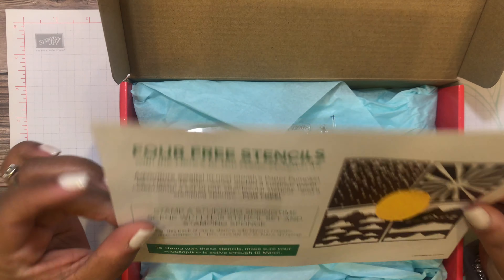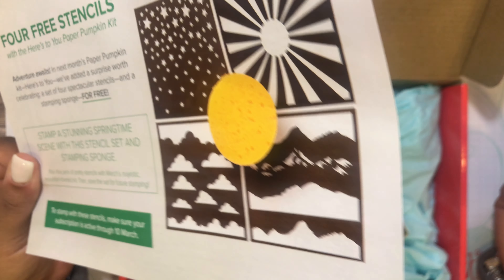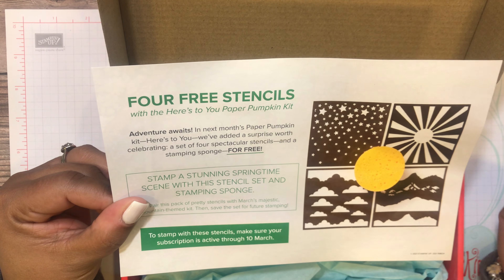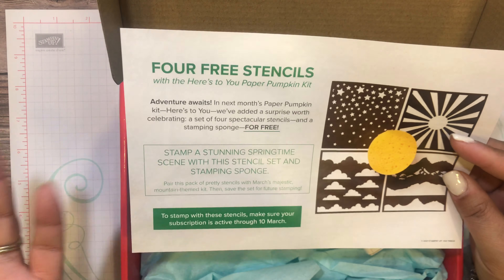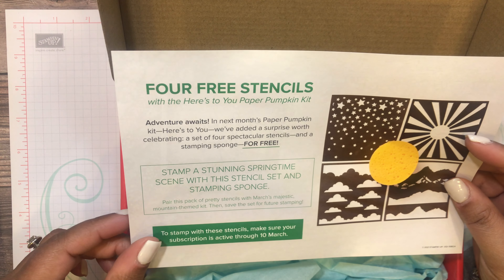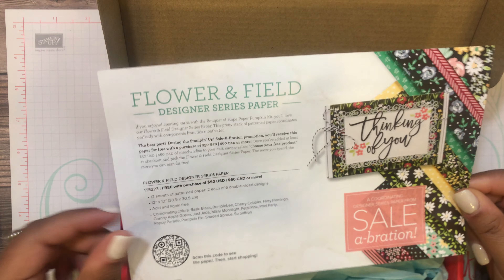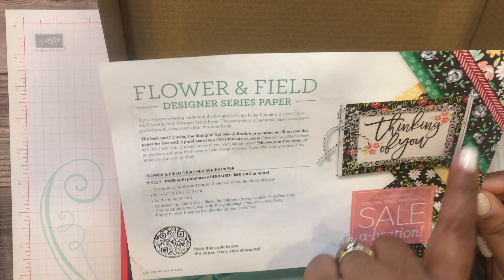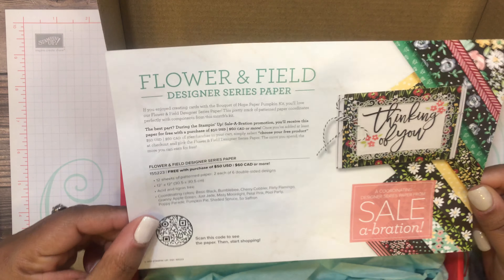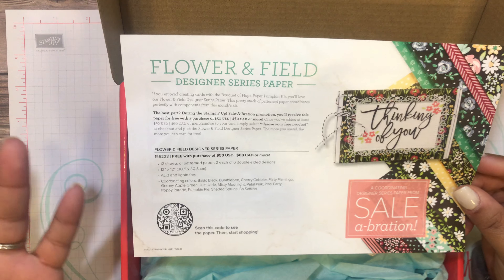March is the anniversary of Stampin' Up, so they normally include a free gift in the March Paper Pumpkin. Next month's free gift includes four stencils and a sponge to help create projects that coordinate with the March 2021 kit. On the back of the flyer are sample die cuts from this kit and some Flower and Field designer series paper from the celebration catalog, which you can earn for free with at least a $50 purchase in my online store.